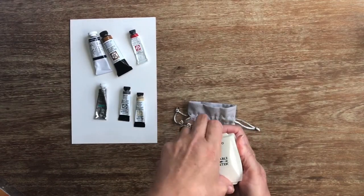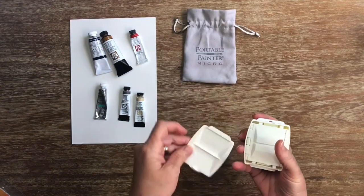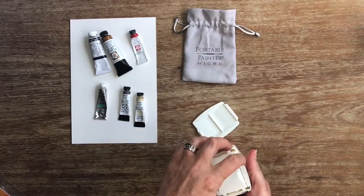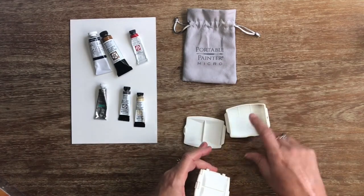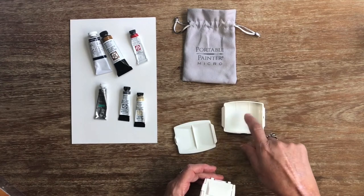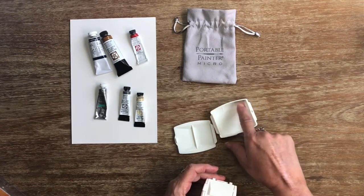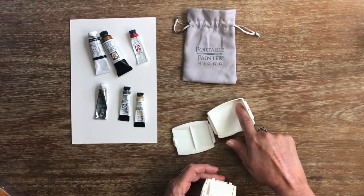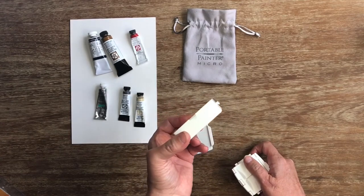So the way it works is the lid pops off and this little box pops out. So now we have a well with mixing, a nice mixing area with separated pockets for some more paint colors if you needed them, or it's deep enough to put water in.